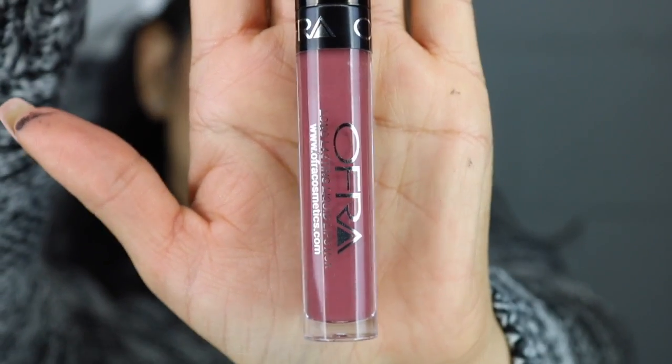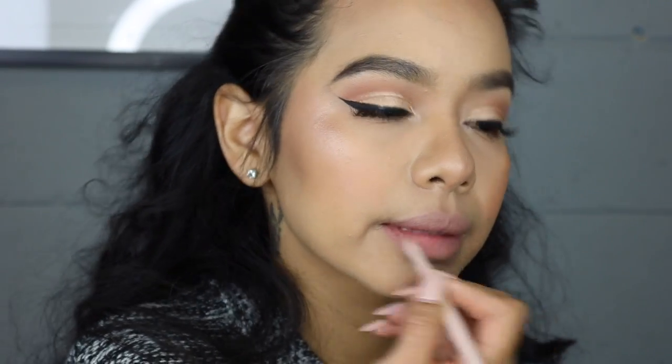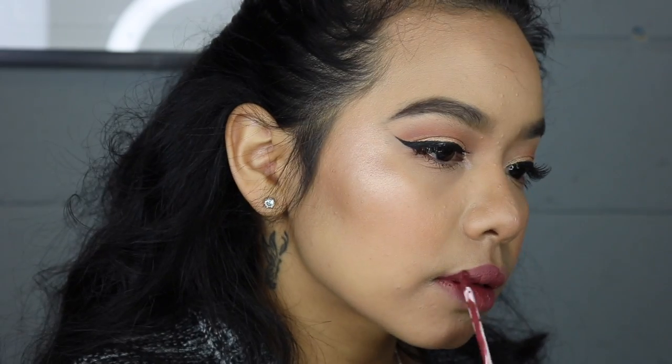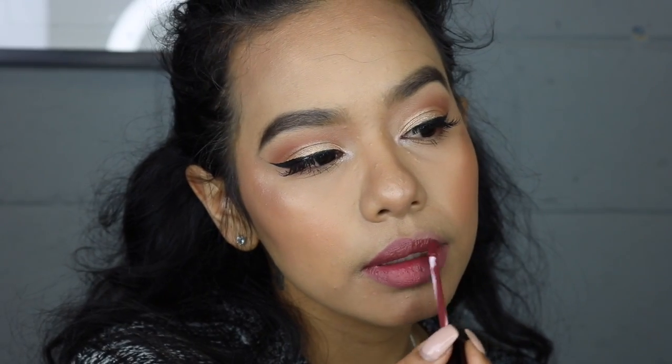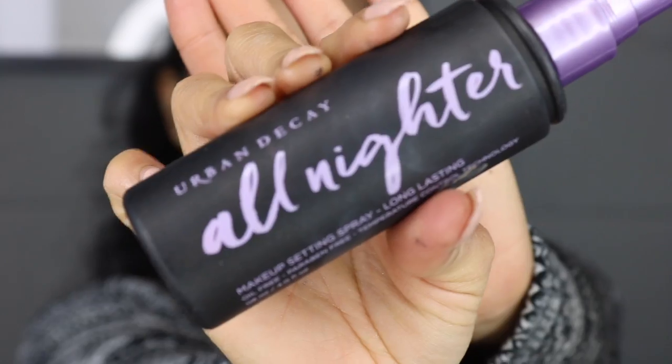I'm gonna be using the Ofra Cosmetics liquid lipstick in Tuscany, but first I'm lining with the Maybelline lip liner in Taura. I love this liquid lipstick — I think the shade is so beautiful, especially for Valentine's or just any day. Of course, I'm finishing everything with the Urban Decay All Nighter setting spray. This is the final look — I hope you guys enjoy it. Thank you so much for watching, and I'll see you next time. Bye bye!